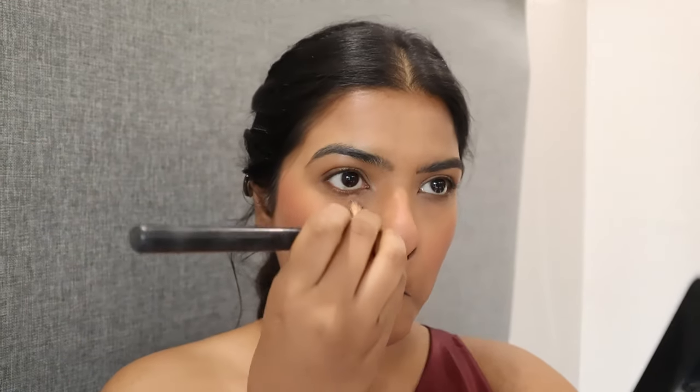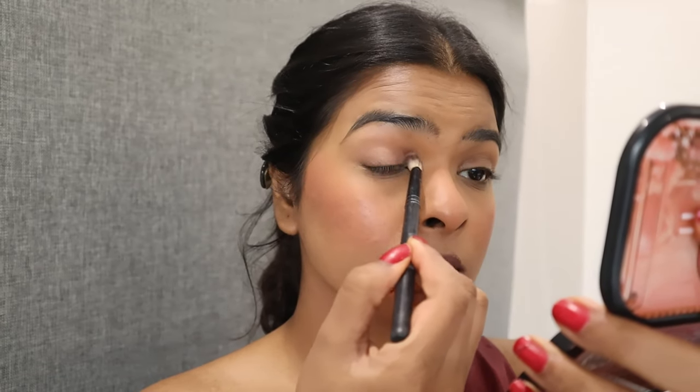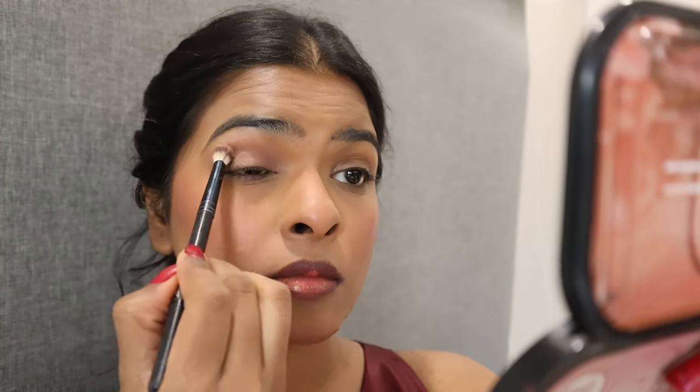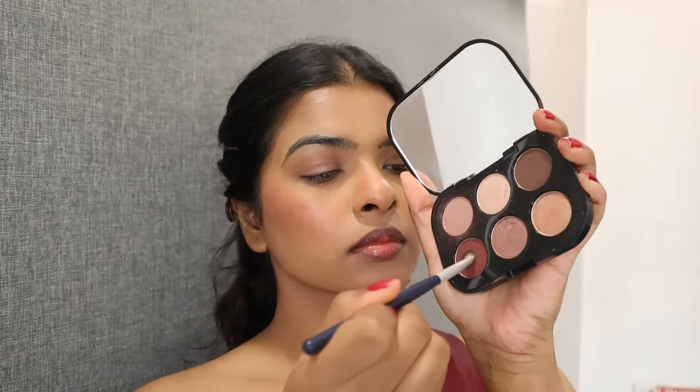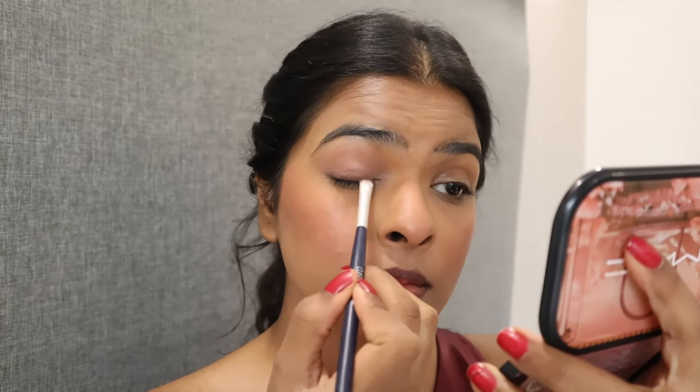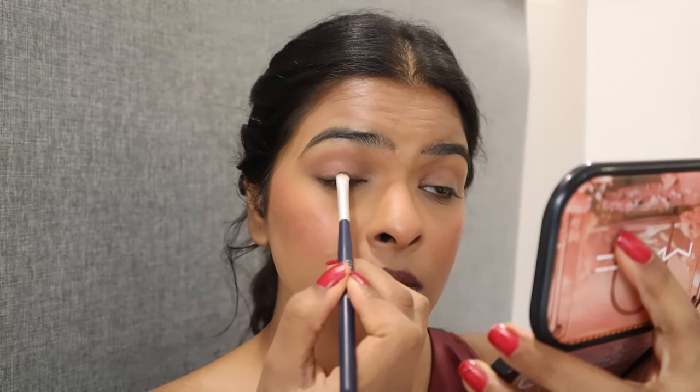For the eyes, I'm using a cool-toned mauve pink eyeshadow all over my crease line. Then I'm using a warm-toned matte mauve pink eyeshadow all over my eyelid. With a small fluffy brush I'm picking a deep burgundy shade and applying it very close to my lash line as an eyeliner, going for a smoky burgundy eye look.